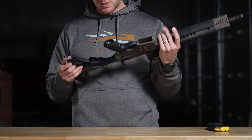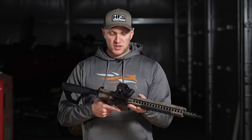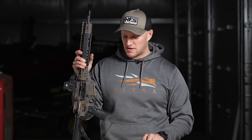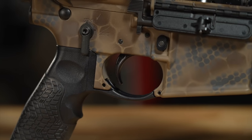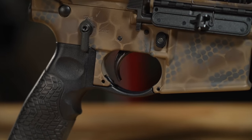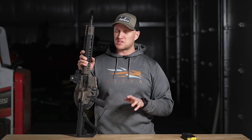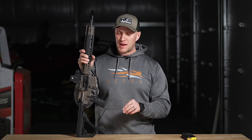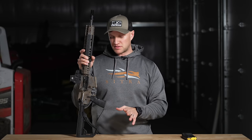The castle nut is staked as it's supposed to be, and there are QD sockets on the rear of the rifle and on the buttstock. Moving forward, what really made me like this rifle more than every other Daniel Defense rifle — and ultimately the reason it came home with us — is because it has a Geissele SSA trigger. It comes with the Geissele SSA, a two-stage trigger with about a two-and-a-half-pound take-up and a two-pound break. It's crisp and clean and far better than the mil-spec triggers Daniel Defense generally puts in all their ARs regardless of price.